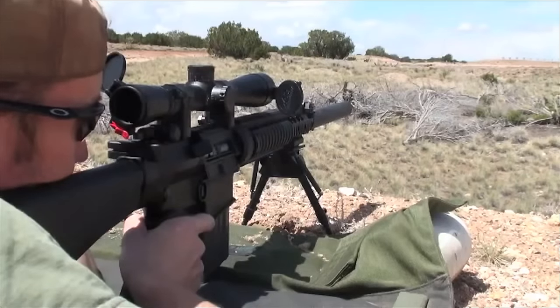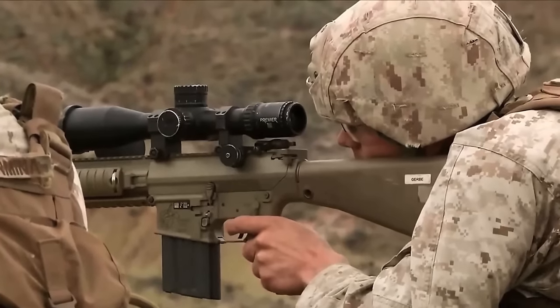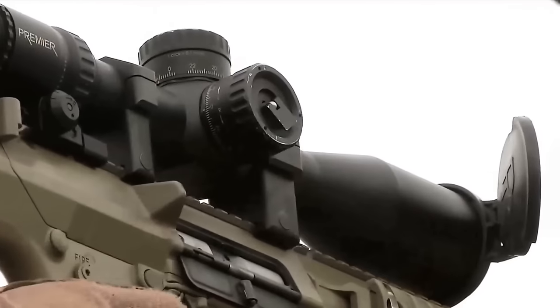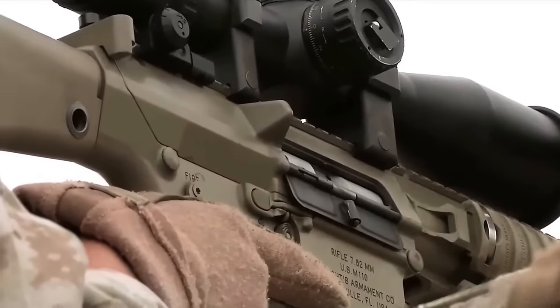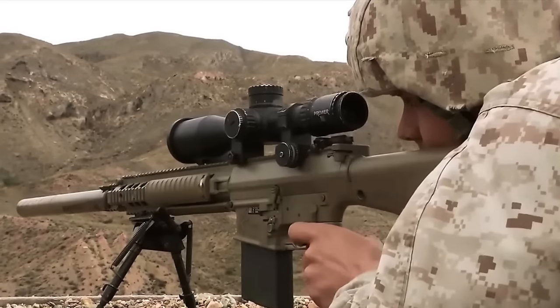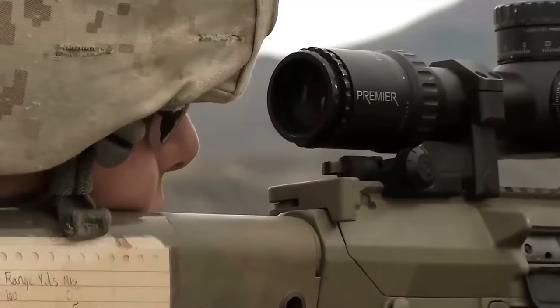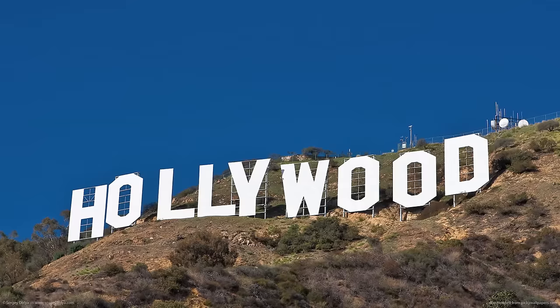The Stoner Rifle, or SR-25, was designed by legendary weapons designer Eugene Stoner and produced by Reed Knight of Knight's Armament. The concept for the SR-25 was loosely based off of Stoner's AR-10. Chambered in 7.62x51, the gun is a DMR workhorse, which was first adopted and deployed by the US Navy SEALs in the 90s during operations in Somalia.